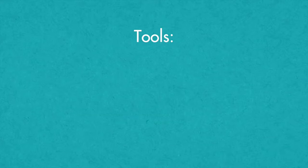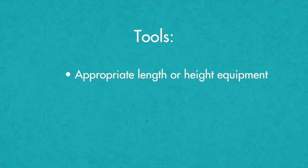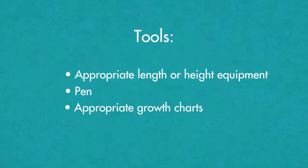Measurement techniques for length and height. To measure a child's height or length, you will need the appropriate length or height equipment, a pen, and appropriate growth charts.